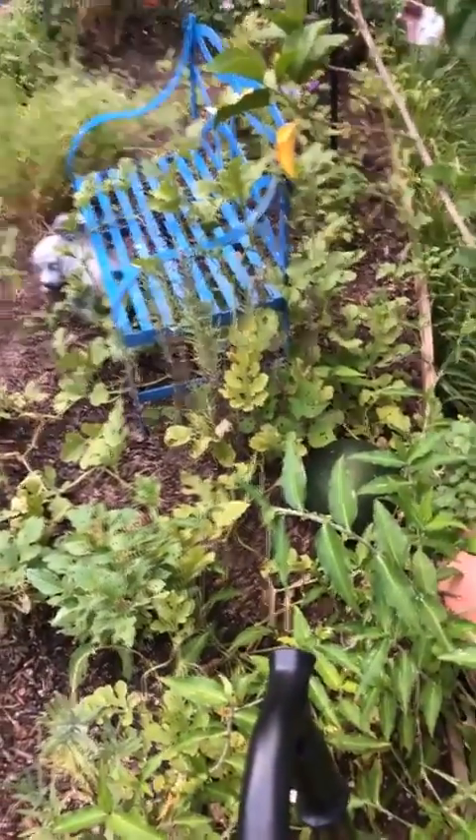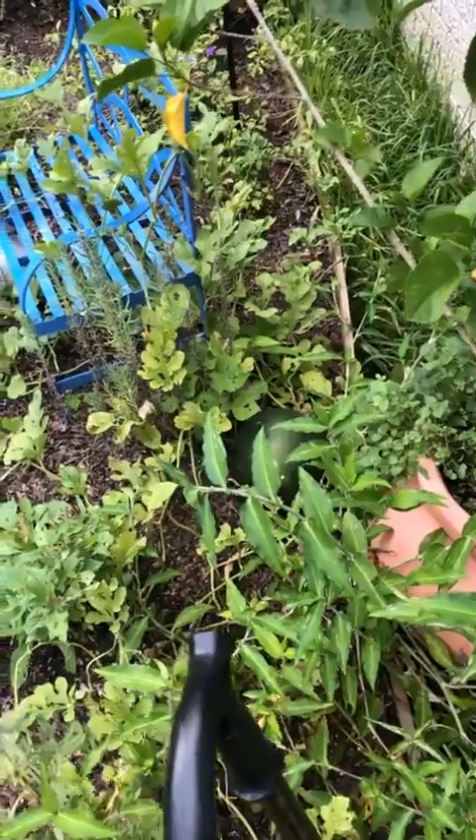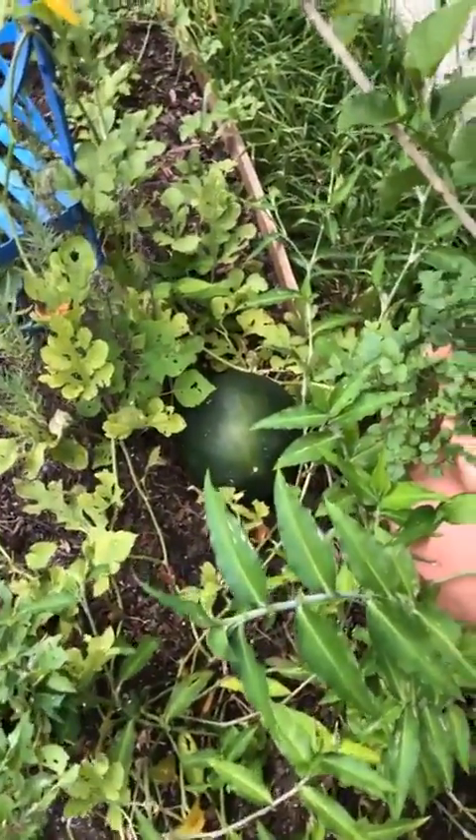Hey there, I am going up into my garden. Let me see if I can flip the camera so you can see. Okay, there we go. Now maybe you can see what I'm going after.